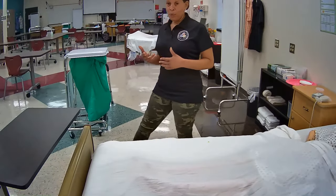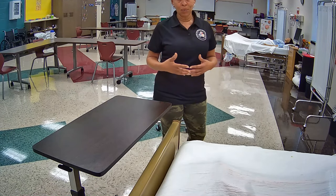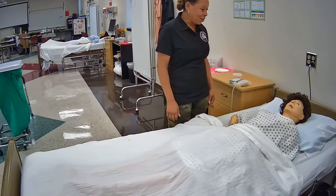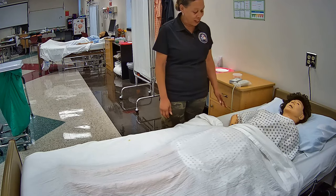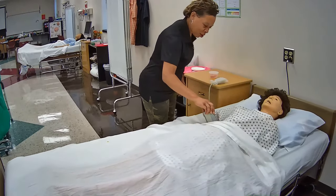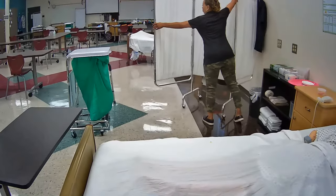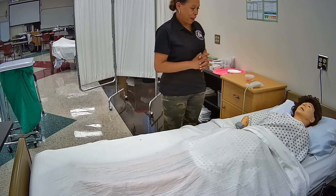As always, you will want to perform your opening procedure. So I'm going to knock on the door, address the resident, introduce myself, and explain what I am doing. Hi, good morning Mrs. Jones. I'm Julie, your CNA, and today I'm going to be cleaning your catheter. But first, I'm going to conduct a brief safety check — I want to make sure your bed is in a low safe position, your bed wheels are locked. Here's your call light. I'm going to provide you with privacy. Now I'm going to go wash my hands and gather my supplies, and I'll be right back.